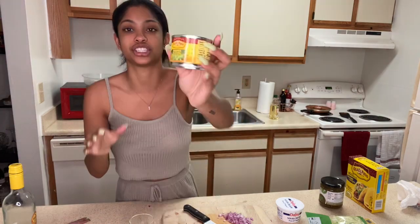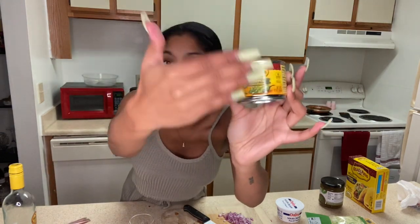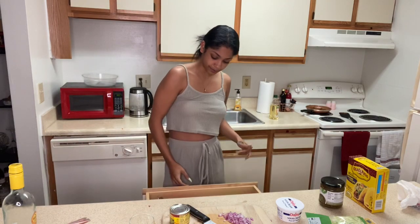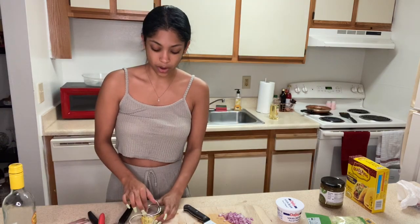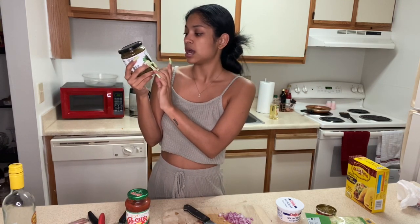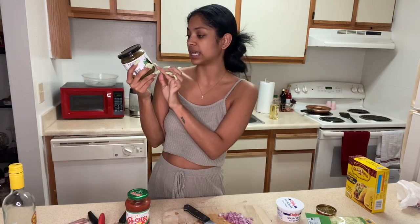I got Mexican-style cheddar jack, shredded iceberg lettuce, and our onions. Here's something new I started doing — chopped green chiles. They're so good. I also have a regular mild thick and chunky salsa, but I got something new to try: salsa verde — medium spice tomato salsa with a hint of jalapeño.